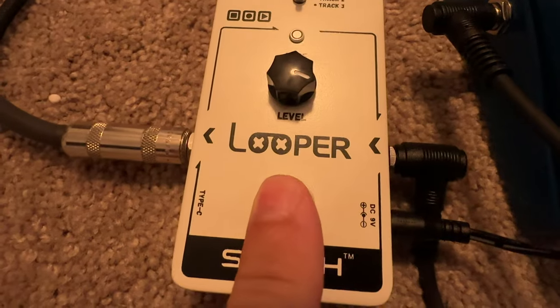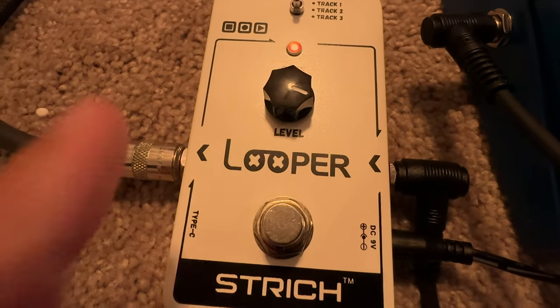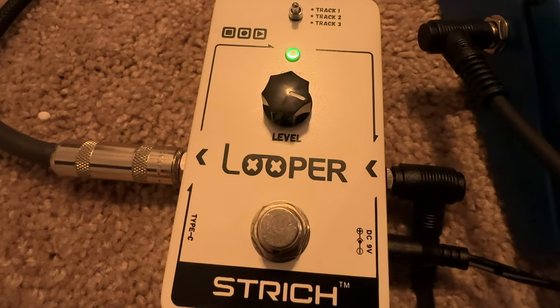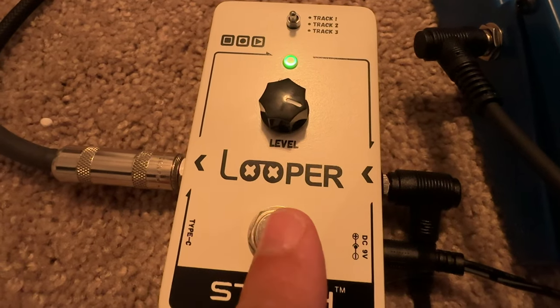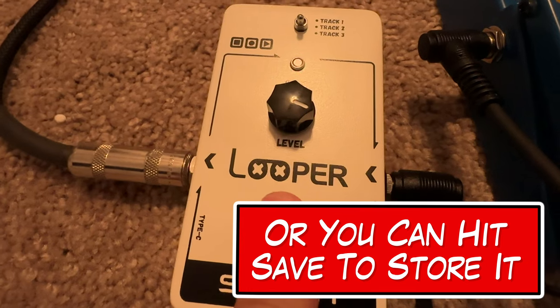When you start the loop, make sure the light is off, then hit the button to engage it — it'll turn red, which means you're recording. Once you stop, hit the button again and it'll turn green and then it'll play. You can repeat that and it'll just loop on top. You can keep adding more and more loops. If you want to delete it, just double-click and it'll blink green, then hold down the button and it'll wipe it clean.